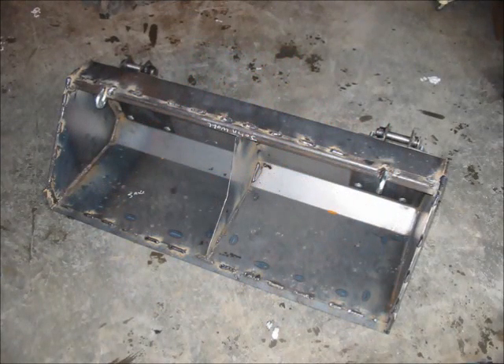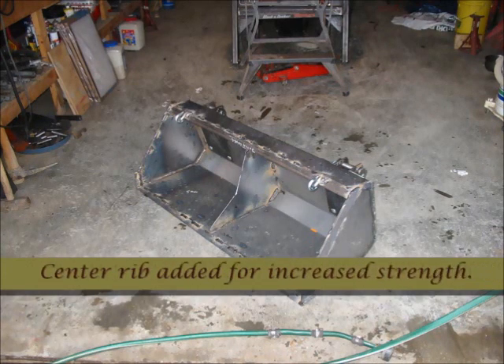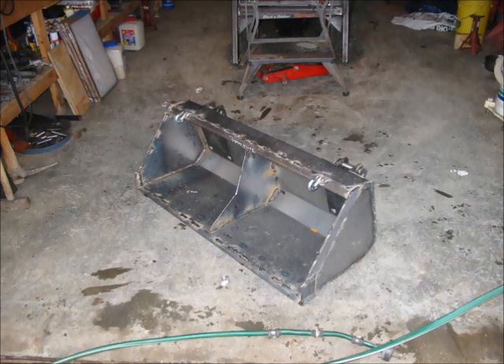Here you see the bucket welded together. I had the shell formed at a local metal shop, but I cut the end plates as well as the center rib during fabrication. The leading edge of the bucket is made out of quarter-inch hardened steel. I added a one-inch bar across the top as well as chain hooks, which come in real handy.